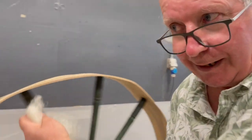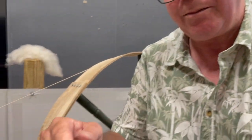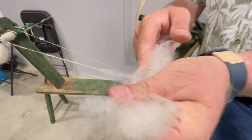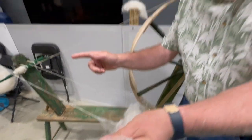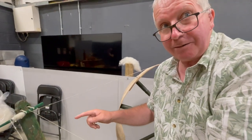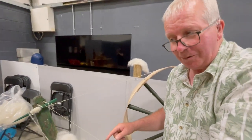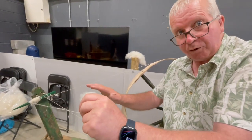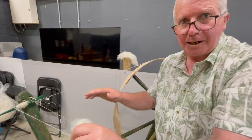Sometimes, before any clicking starts at all, I can feel with these two fingers here — I can feel the tension changing before it clicks. But that's probably called experience. And sometimes what I do then is just shake my hand like that, and that's enough to release the tension. I don't have to stop at all; I can keep going.